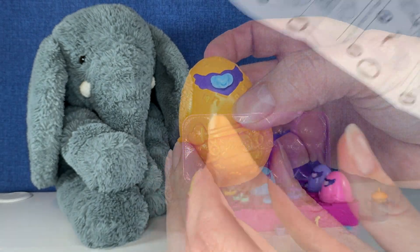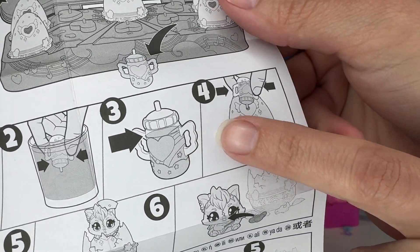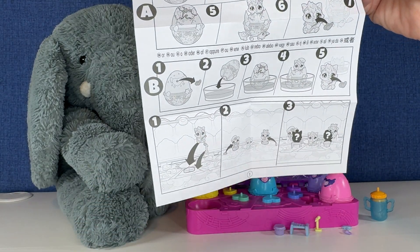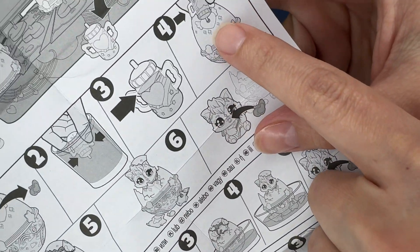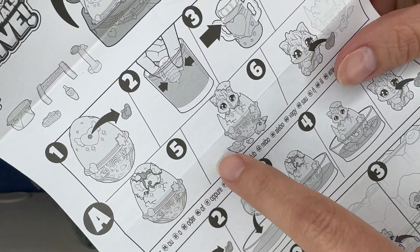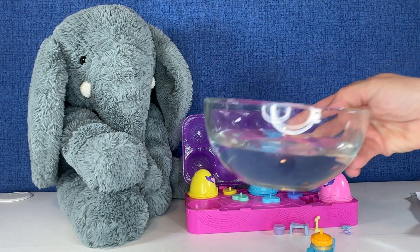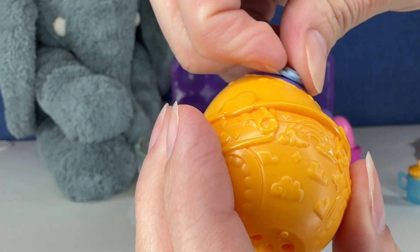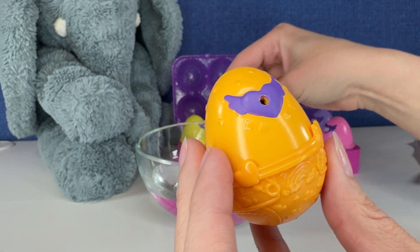I'm supposed to crack it. Maybe I need to watch a video. Fill the bottle — am I supposed to take this out? Fill the egg with water, and then it cracks. I didn't know this was a water toy! We're going to try to take this passy out. It does come out. I didn't watch a video on this — we're winging it.